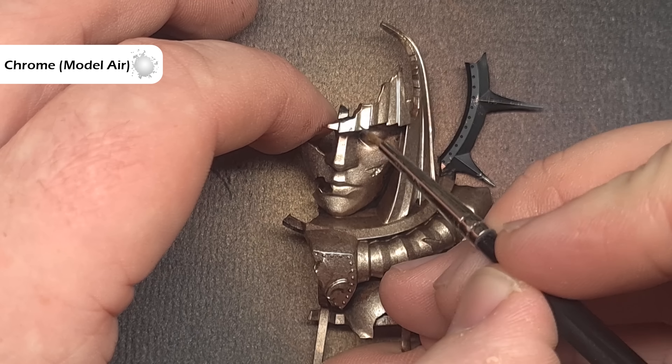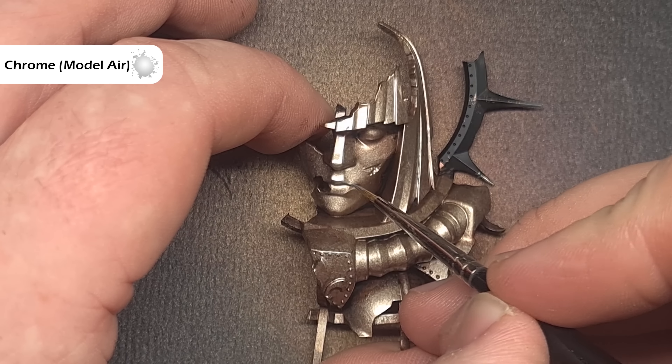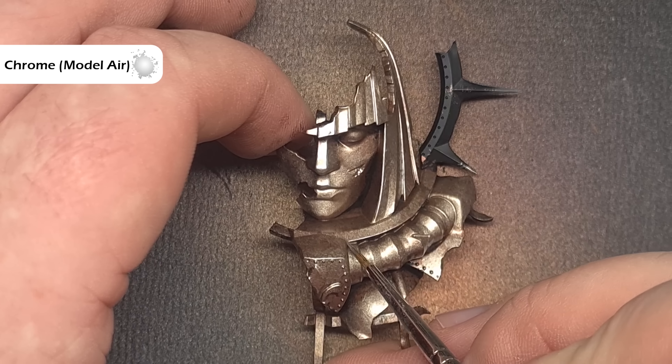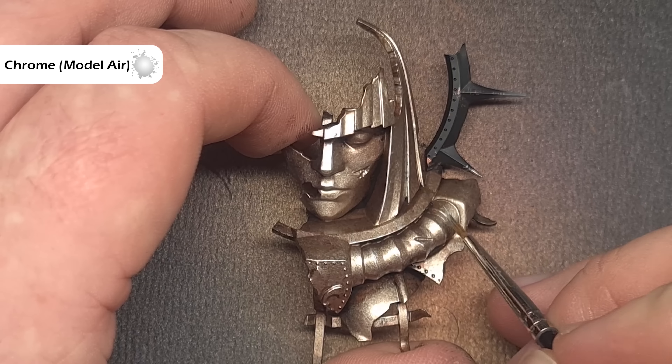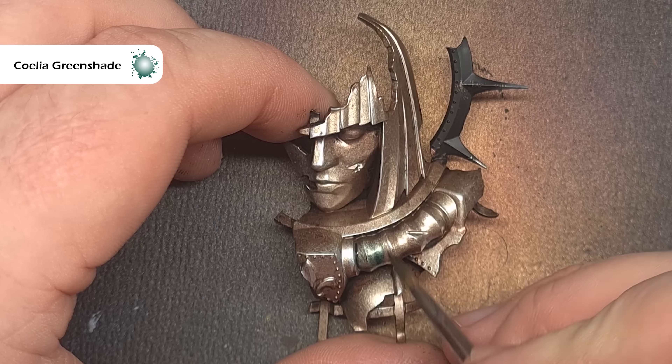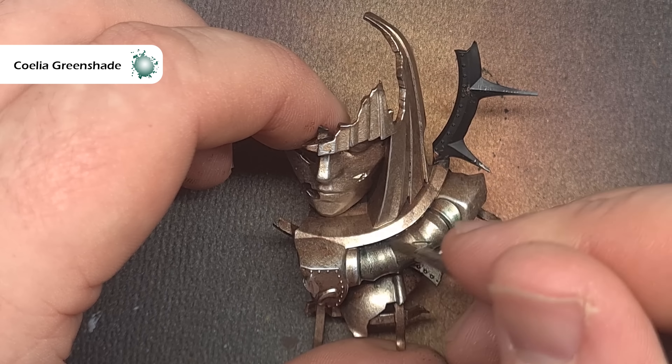We'll complete this underpainting using some Chrome from Vallejo Model Air — if you haven't got that you can use Stormhost Silver. What we're looking to do is capture those really sharp raised edges to give a nice shiny point that will really look good when we put a wash over everything next. To start that worn and verdigris effect we're going to take some Coelia Greenshade and paint this over all of the metallics.